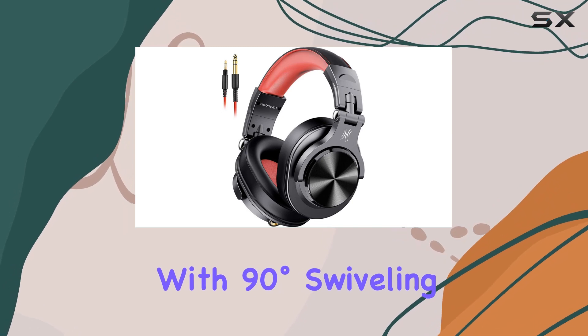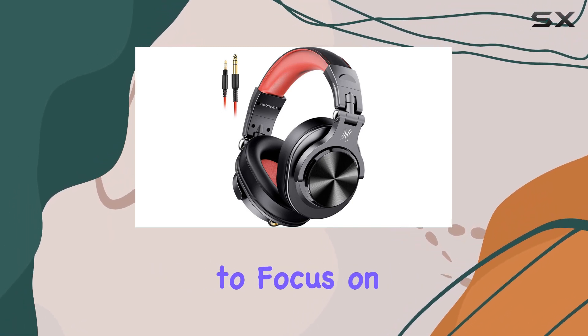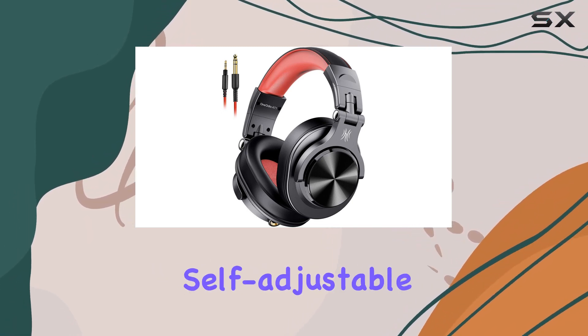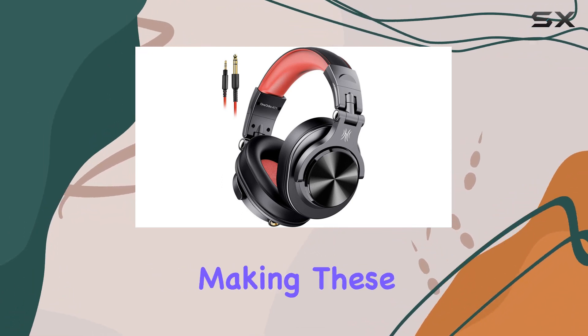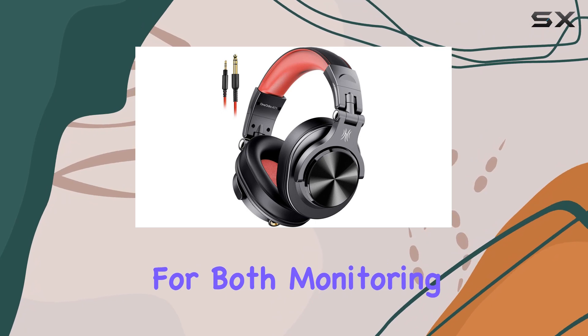Single-sided monitoring is a neat feature, with 90-degree swiveling ear cups for those times when you need to focus on one ear. The self-adjustable and flexible headband adds to the fatigue-free listening experience, making these headphones perfect for both monitoring and mixing.